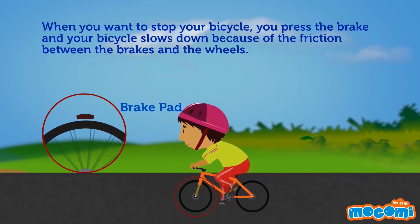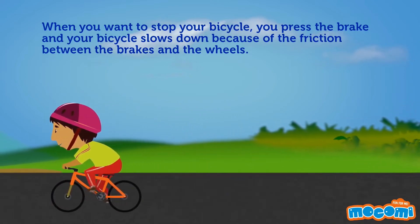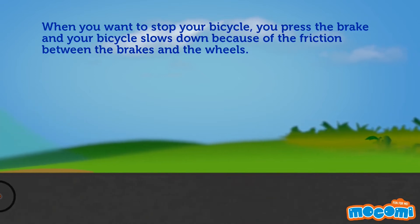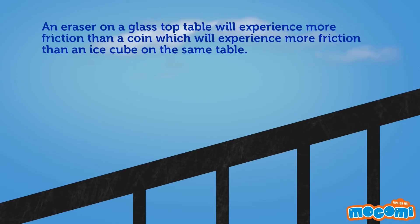When you want to stop your bicycle, you press the brake and your bicycle slows down because of the friction created between the brakes and the wheels. Different solid objects experience different amounts of friction. An eraser on a glass-top table will experience more friction than a coin, which will experience more friction than an ice cube on the same table.